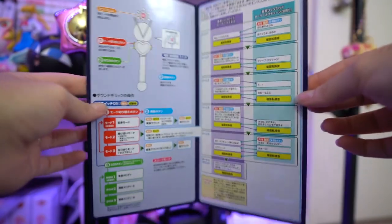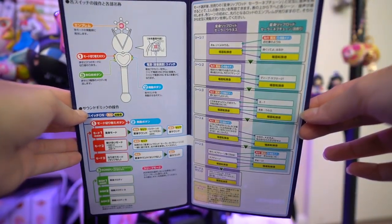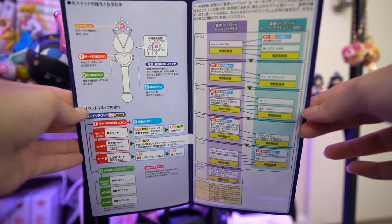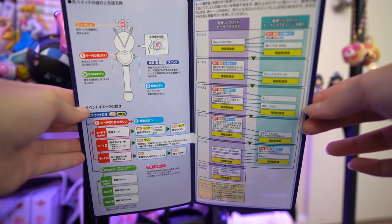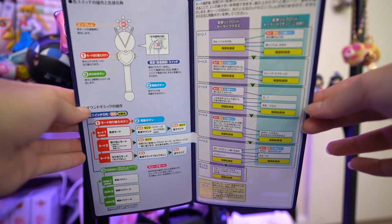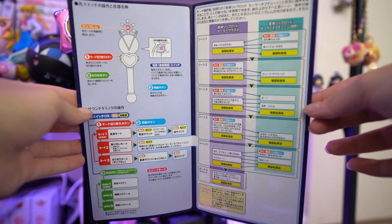Strangely, this one does include batteries in the packaging, which is really cool — I appreciate that because it saves me time and money. You can find this Proplica currently for around $74.99 or $75. It's available on a lot of different websites: Tokyo Otaku Mode, Big Bad Toy Store, and a lot of Japanese stores too like Hobby Link and J-list.